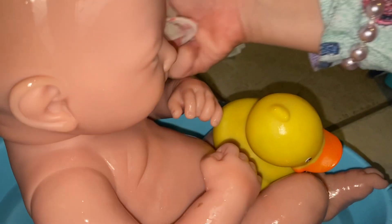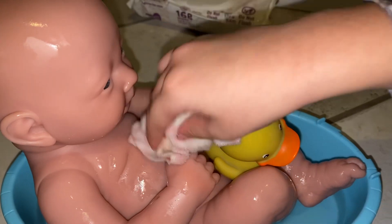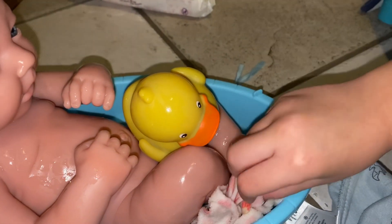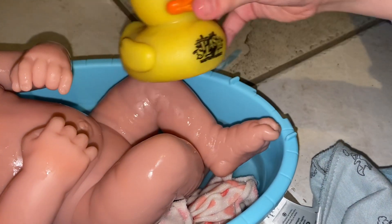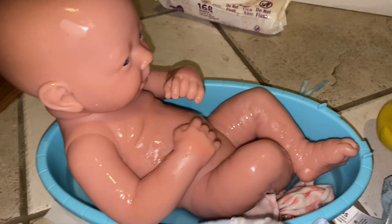Now I'm doing his face — I'm going to put it right here, not in his eyes though. I'm doing it on his cheeks and everything. Good job, Leo — now you're done! His rubber ducky is going to have to go right here.